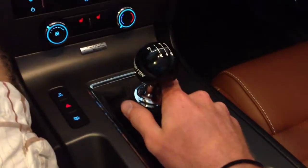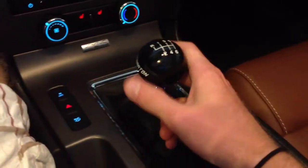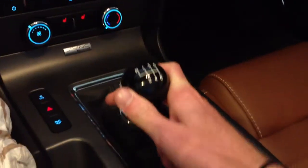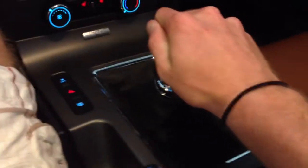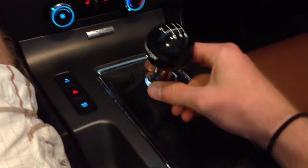But those are the only two things that I don't like. It's not that big of a deal. Other than that, this thing is freaking awesome. Super short throws.